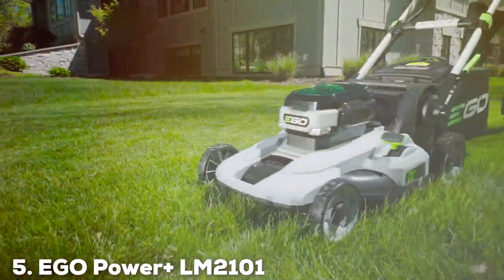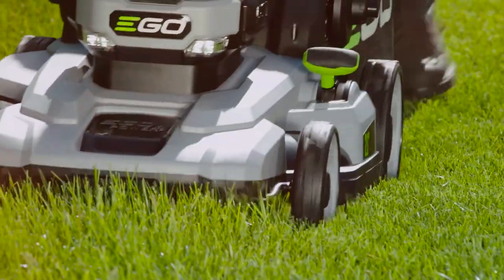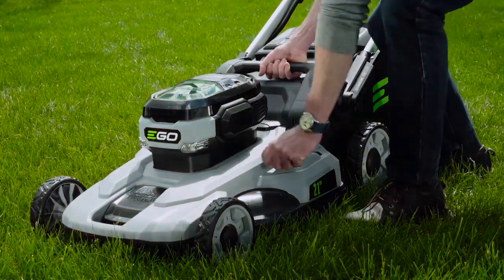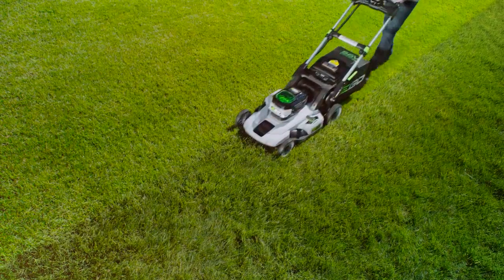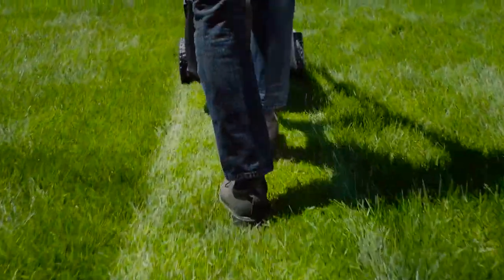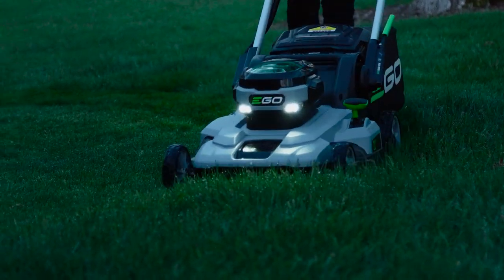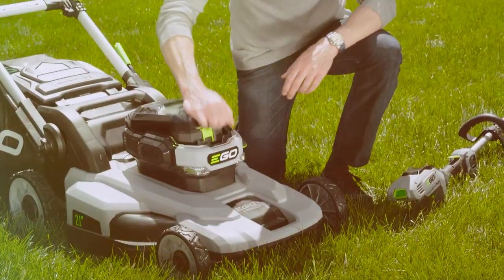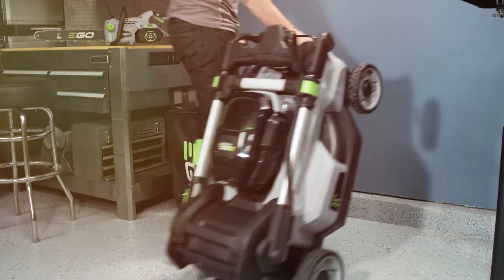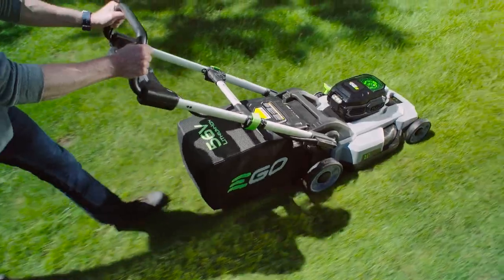Finally, the number 5 position is held by the EGO Power+ LM2110, a 21-inch 56-volt lithium-ion cordless lawn mower. The EGO Power+ LM2110 is a prime example of how cordless technology has revolutionized lawn care. This 21-inch, 56-volt lithium-ion cordless lawn mower is a beast when it comes to performance and efficiency. At the core of this mower is its robust 56-volt arc lithium battery, which delivers exceptional power and runtime. Whether you're dealing with thick grass or a larger yard, the LM2110 can handle it with ease. The 21-inch deck ensures a wide cutting swath, saving you time and effort.